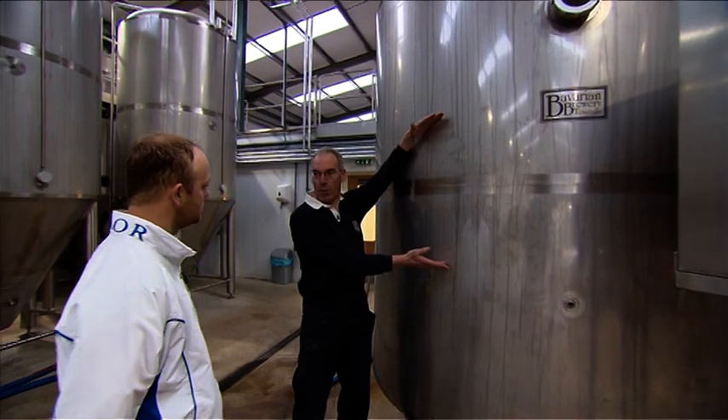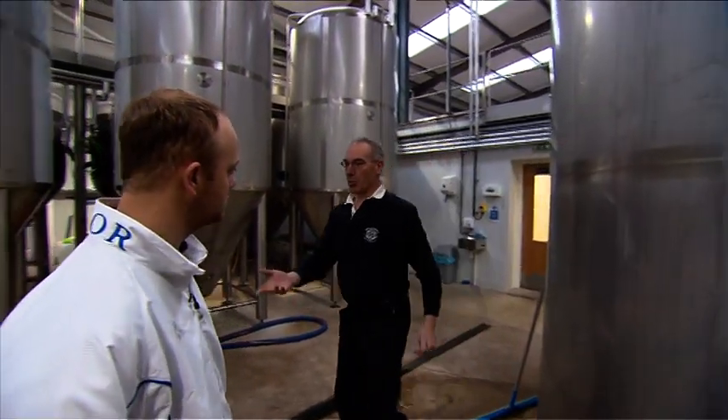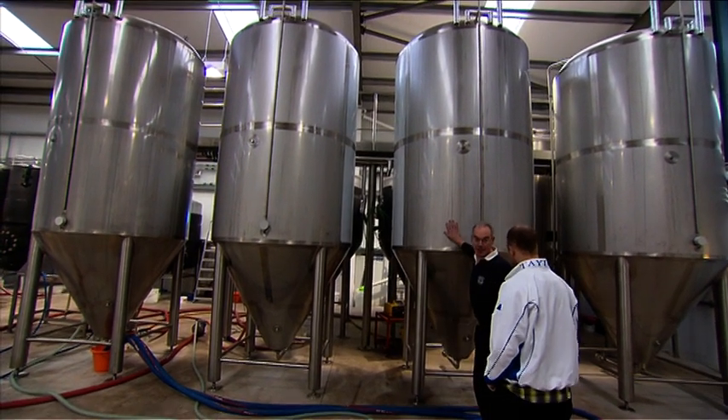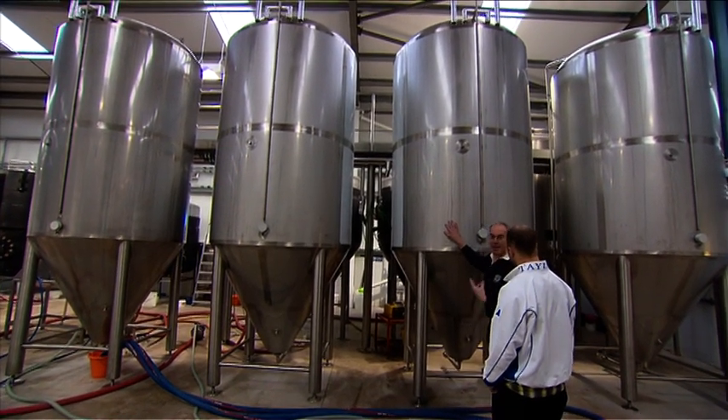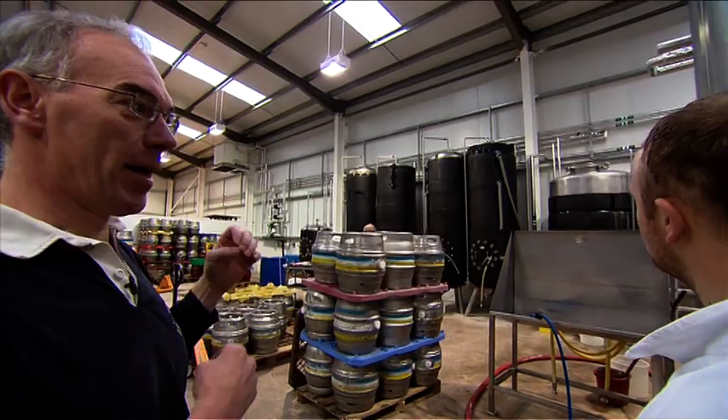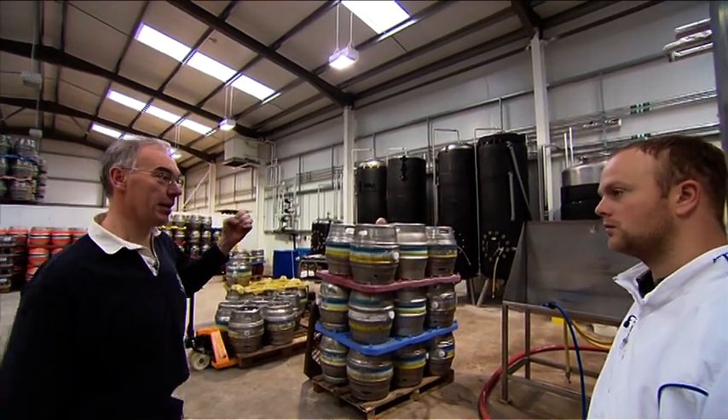We take the boiling wort, cool it down, and it goes over into our fermentation tanks. We add yeast, and then after three days we'll have young beer. When it's ready and the taste is just right, we can fill it into barrels. Who's the lucky person that does all the tasting? Well, there's a big queue for tasters, but unfortunately, as the head brewer, I have to do it.